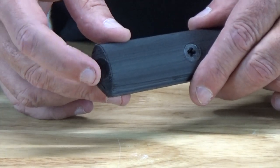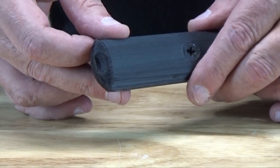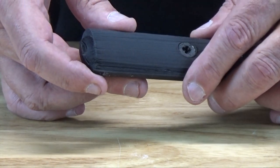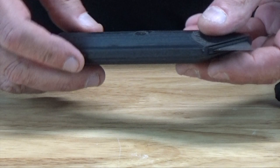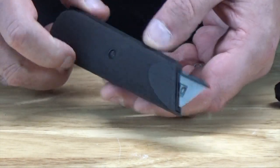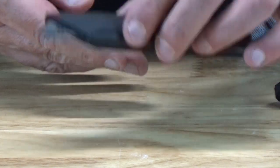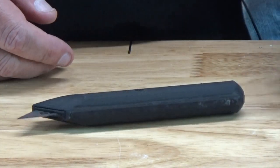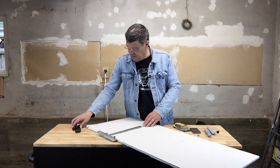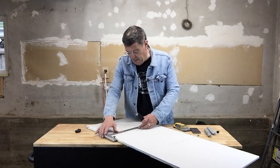You'll notice that there's a small indent at the back of the handle that will help you push out the cartridge when it's time to change blades. Here's our 3D printed utility knife handle, all finished and ready for action. We have here a piece of wallboard, a T-square, and our blade.